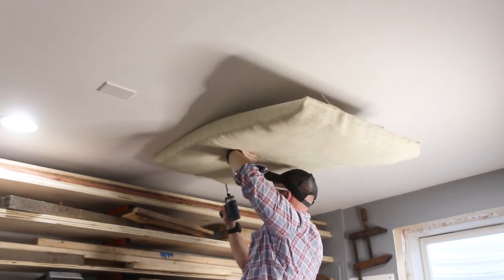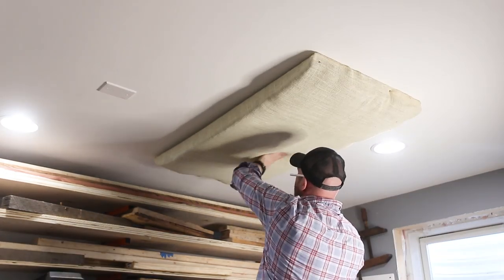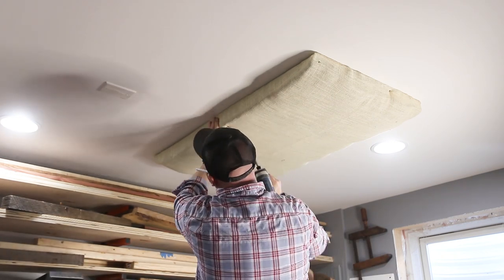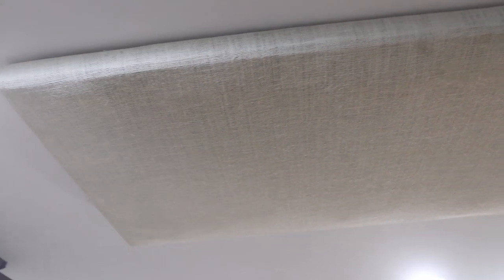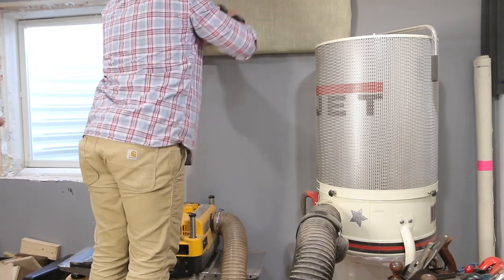The only thing I would do differently is probably put some sort of a border — maybe out of a one-by material — around the panel so that when you pull the burlap over it doesn't look like your grandma's love handles. Some of them turned out that way, but it works. With eight panels in here instead of two, I hope this makes a big difference for the upcoming videos.